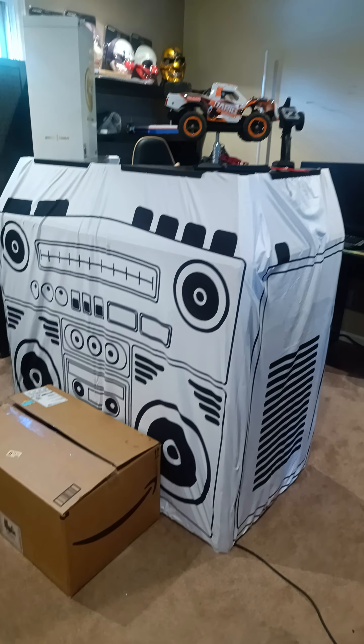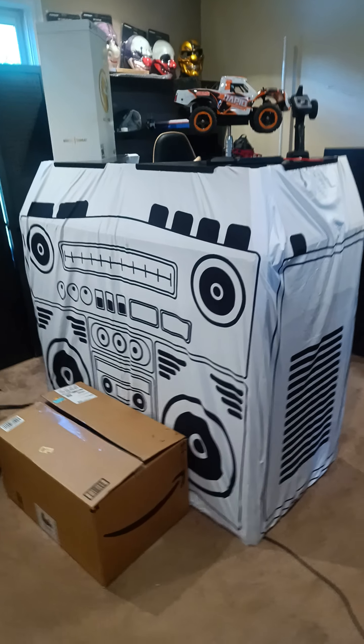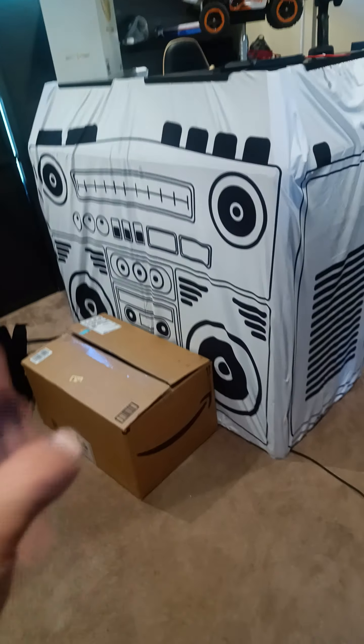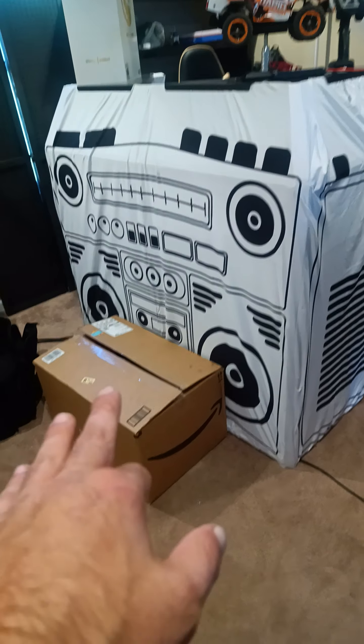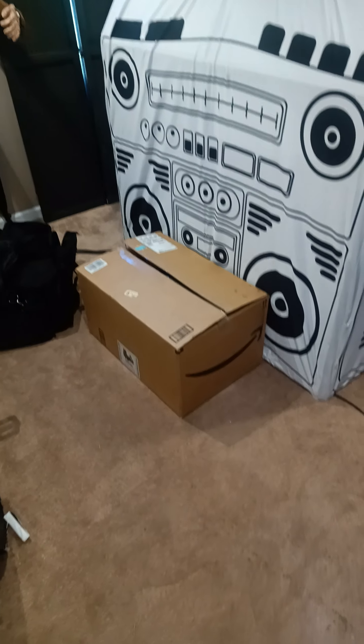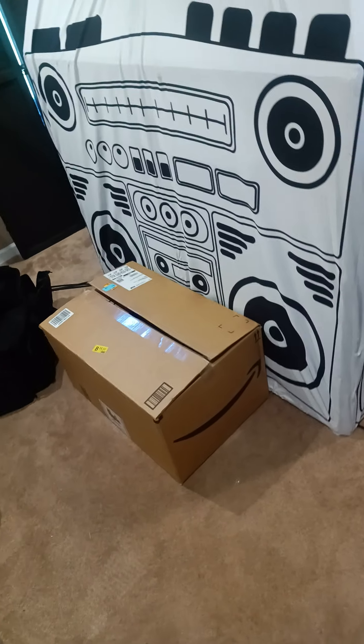What's up everybody, it's your boy Emmer B from the 313 coming at you with another one. Today we're going to be doing an unboxing of my new RC truck, 1/8 scale Legendary Nitro brushless motor.